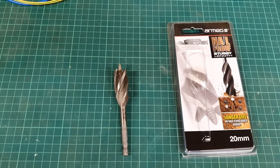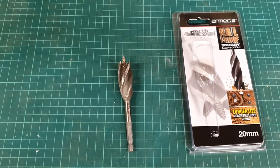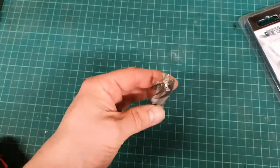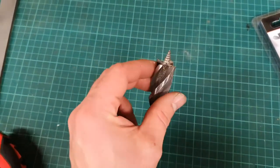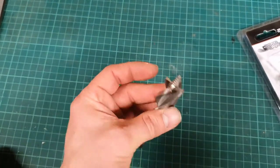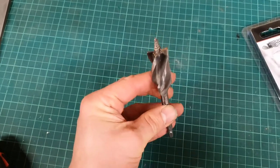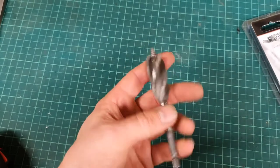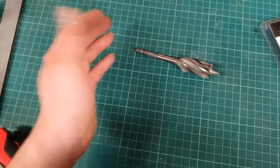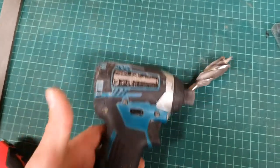Today we're going to have a look at the Armag wood drill bit - the nail proof version. My first impression when using it was that it's actually a really effective way of drilling a hole in a softwood joist, much more so than a flat wood bit or anything like that. It's quite aggressive, so you're going to need a fairly decent powered cordless drill or impact driver. Apparently it's fine to use with impact drivers.